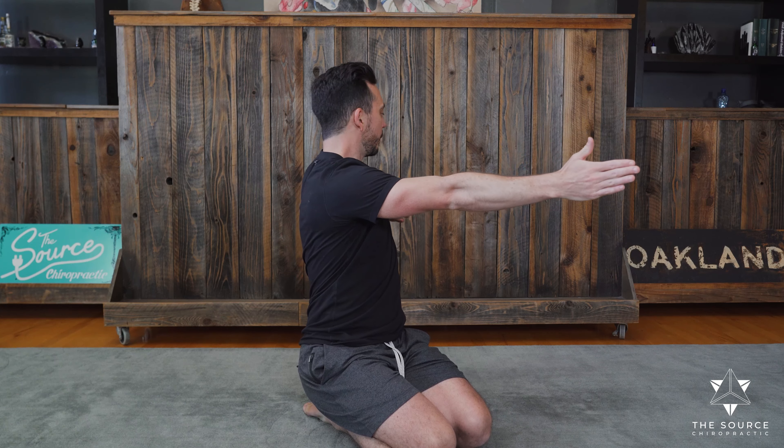And then I would go to the opposite side. This is a very easy way to increase the rotation of your mid-back, of your scapula, of your neck, and also of the low back. If you have any questions or comments, please let me know. My name is Dr. Jordan Fairley here at The Source Chiropractic, and we are here to continue to help you empower your health.